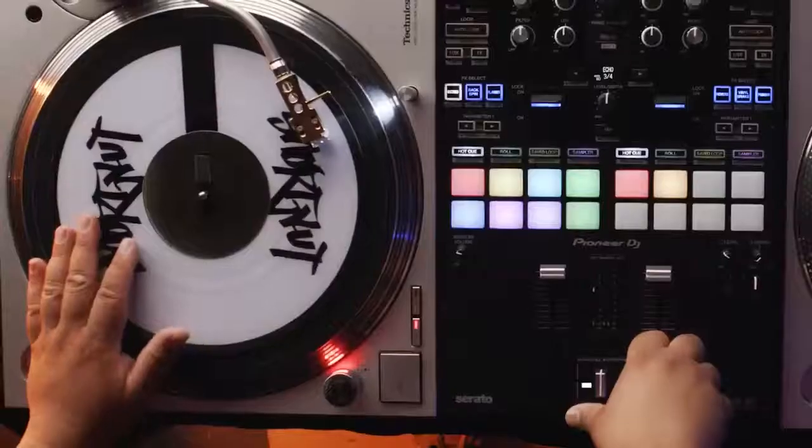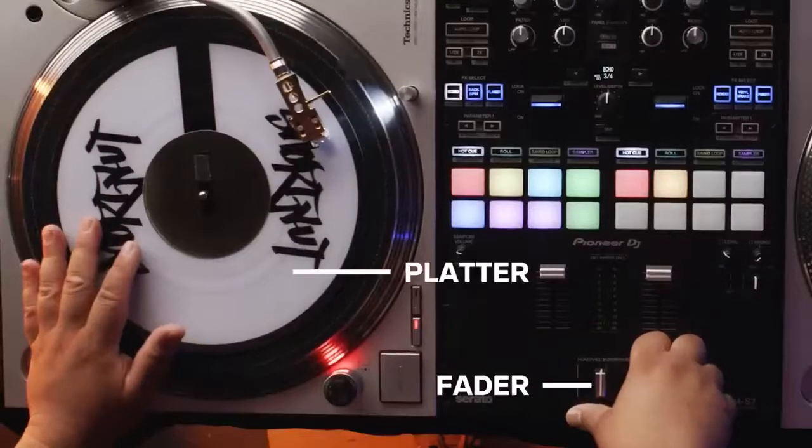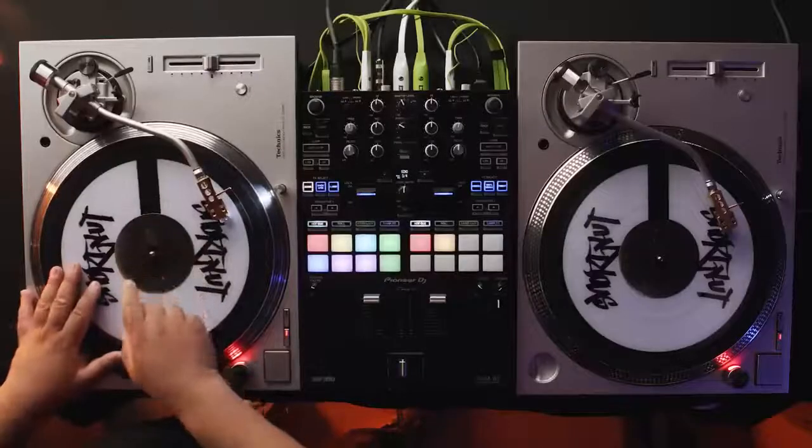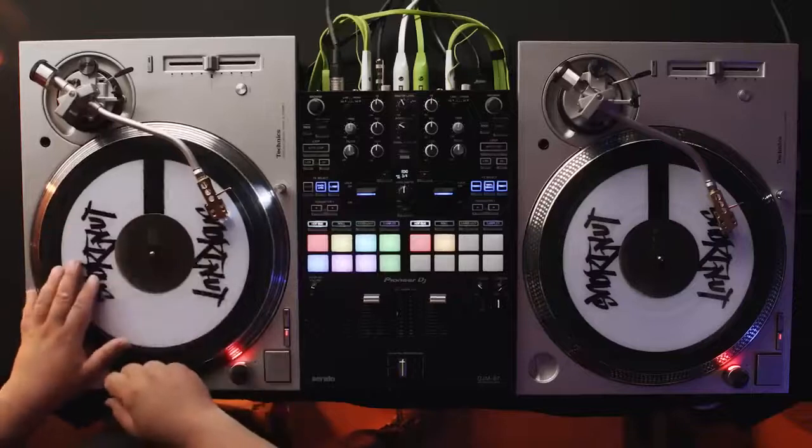For the baby scratch, my fader stays open and my hand stays on the platter. You want to make sure that you get a little bit of the air right before the sound starts so you can hear the sound in full. Now let's do a combination of both baby scratches with a beat.